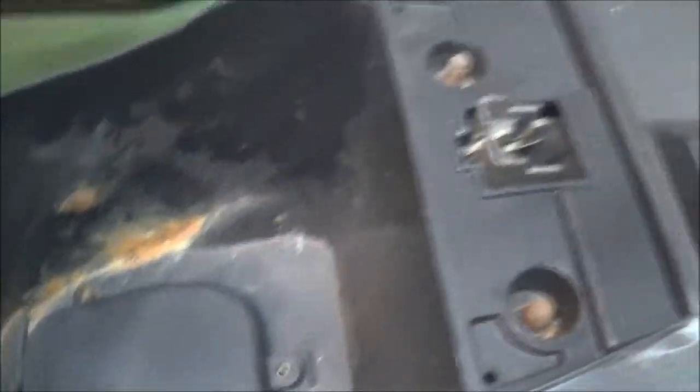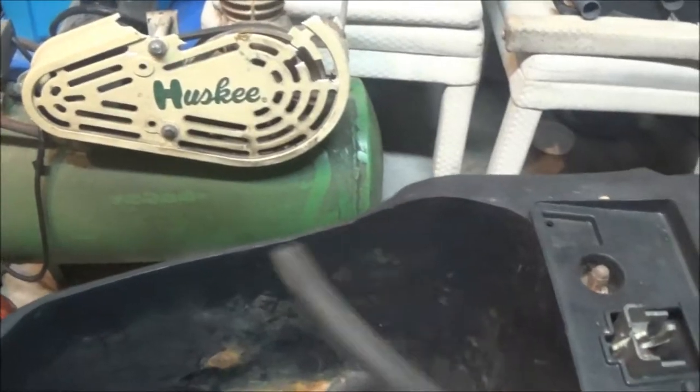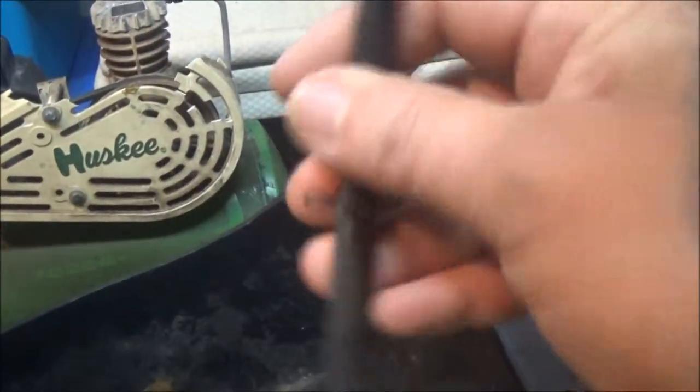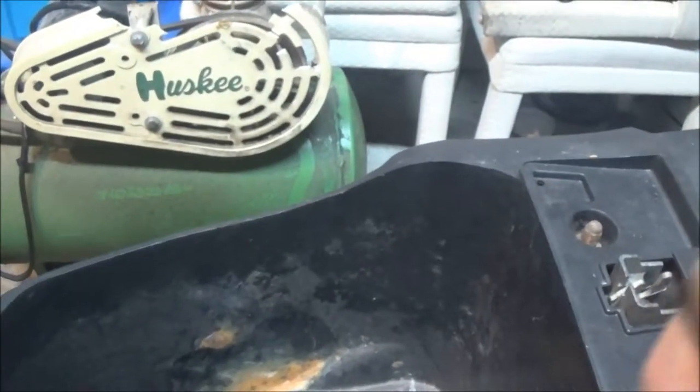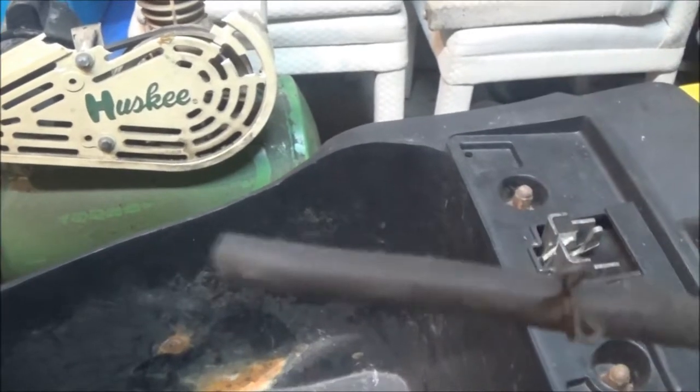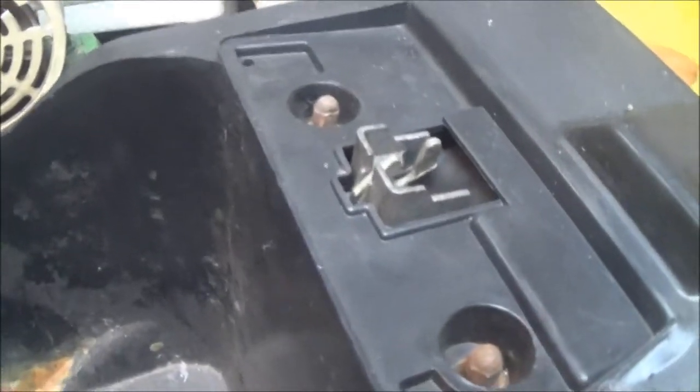We've got this piece of fuel line here that broke off of this scooter. It came off the fuel filter — when I tried to pull it a little tighter to get it onto the filter, I broke it off. So it comes from this side and goes over here on this side. What I'm going to do is pull this piece out, the whole seat and everything will come off of it, and then we'll get a look at what's inside.